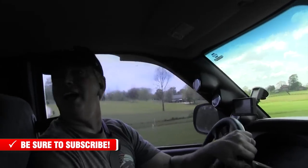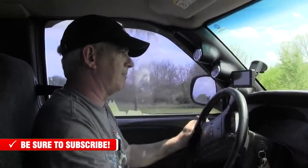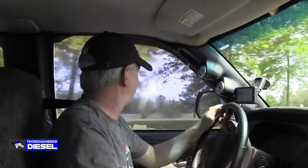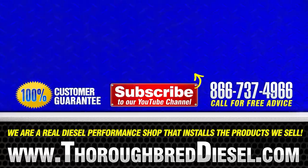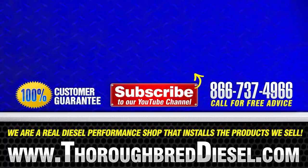The truck drives great, really snappy — I love it. We're going to back all of this up with a dyno run, so check that out. This has been our installation video covering the turbo removal and installation, the exhaust manifold, and the studs. We did a lot with this one and we're not done yet, so keep watching. We'll see you in the next one.